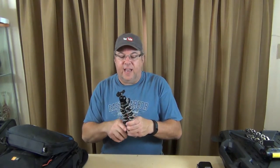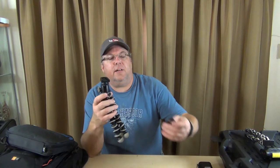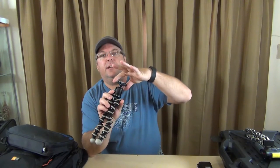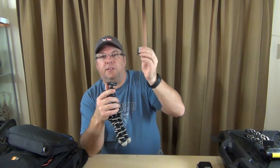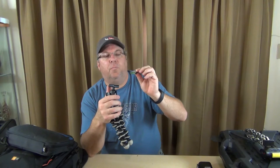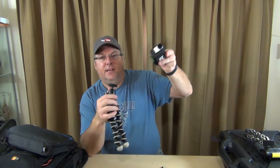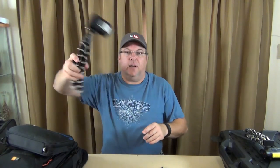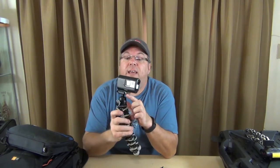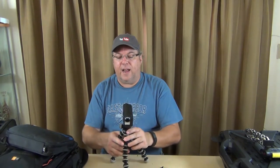These are the go-to — everybody has these. They're Joby Gorilla Pods, and they're really nice. This one has a level built in. Basically you take this little slug and quarter-inch screw it into the bottom of your camcorder or whatever mount you want, and it stays on there. You just slide it on and it's locked in place. It's pretty sturdy, and it has a level built in so it tells you where you are as far as being level.